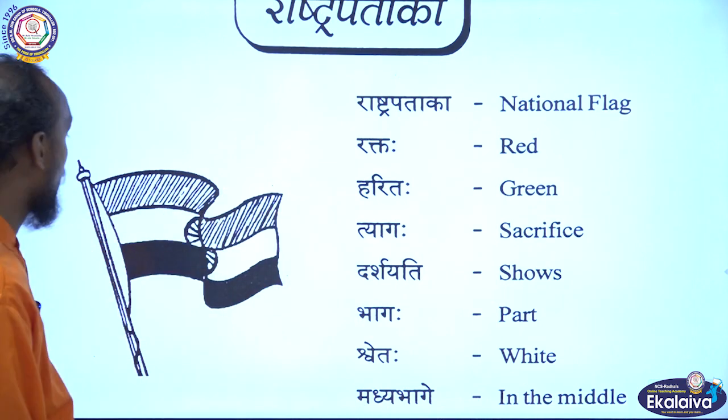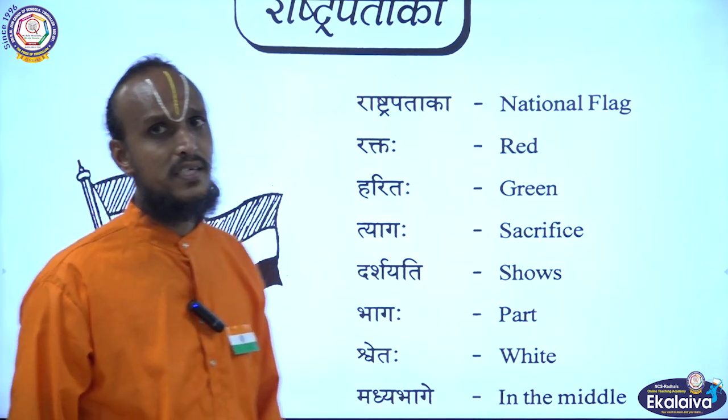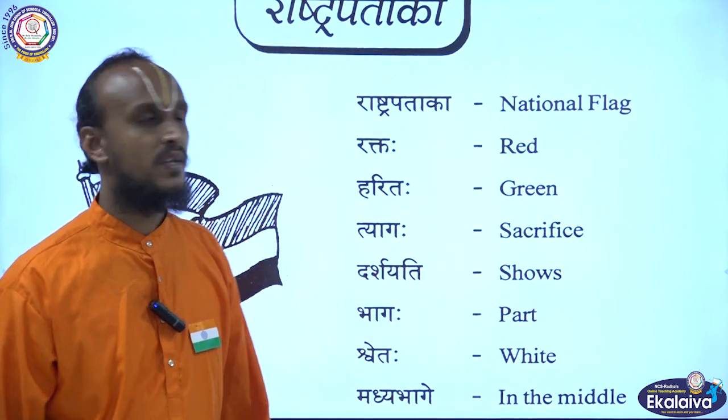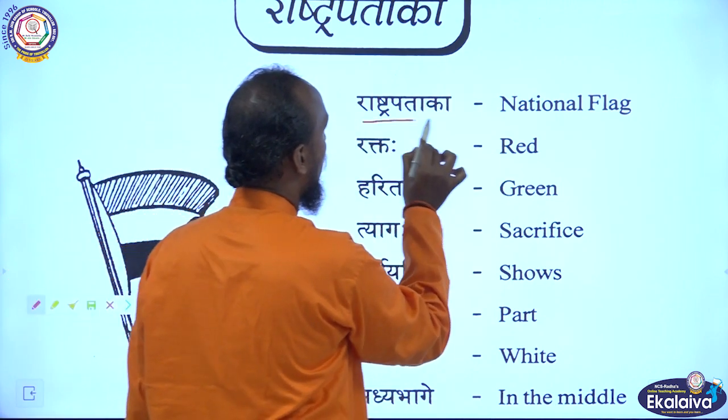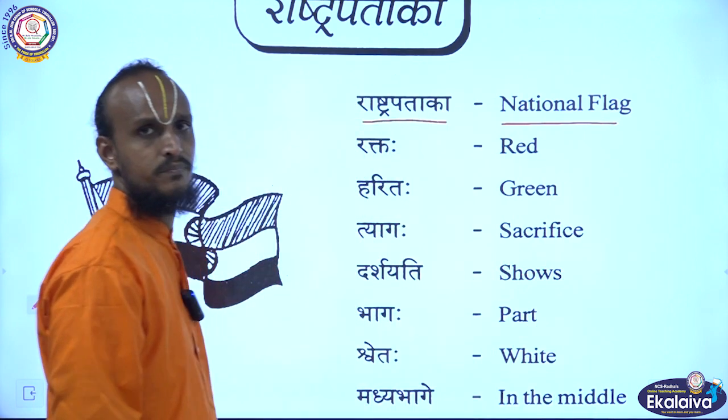Rashtrapataka. Rashtrapataka means national flag. First I will read the word meanings, then I will teach you the lesson. Listen here.